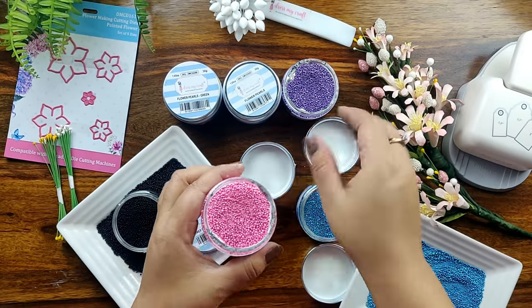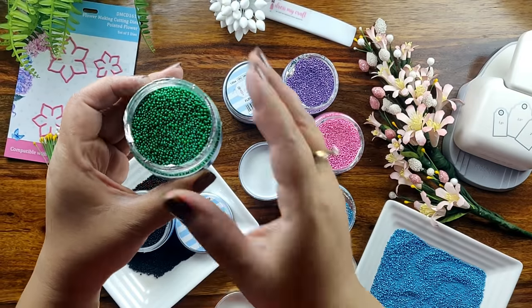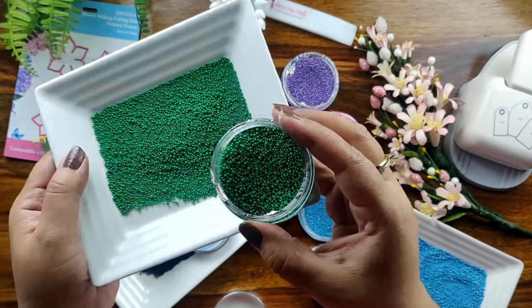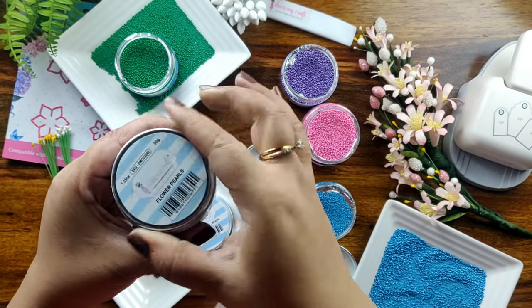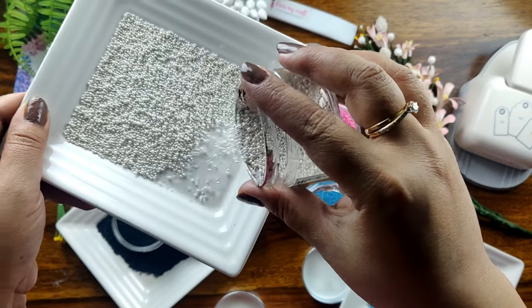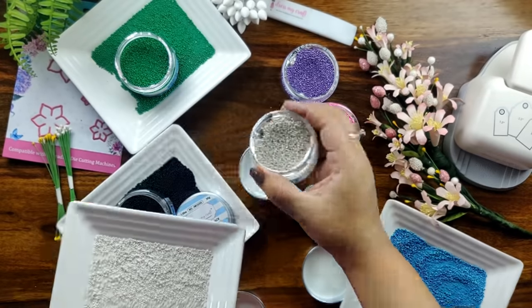Here is the beautiful purple color, here you have the pink color, and the very beautiful — my personal favorite — green color. These flower pearls come in a pack of 6 and can also be purchased individually. I will be telling you a few ways of using these flower pearls, so let's just get started.